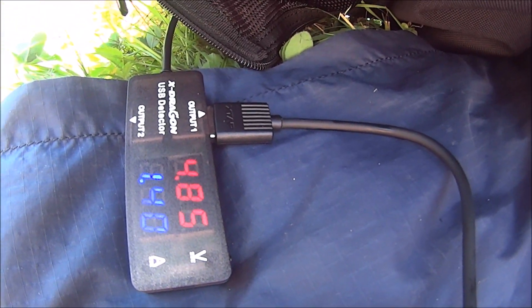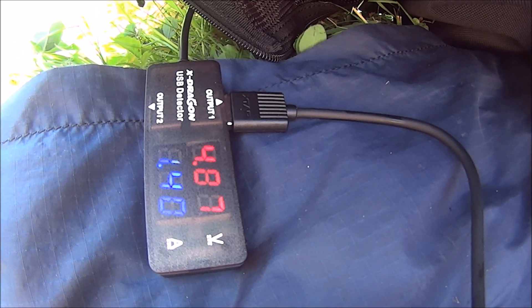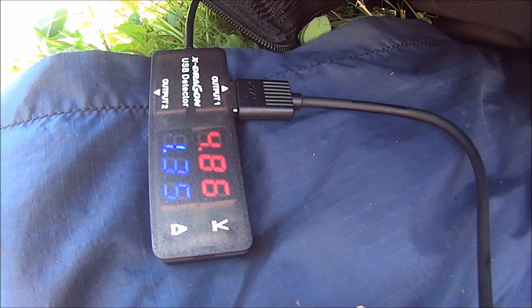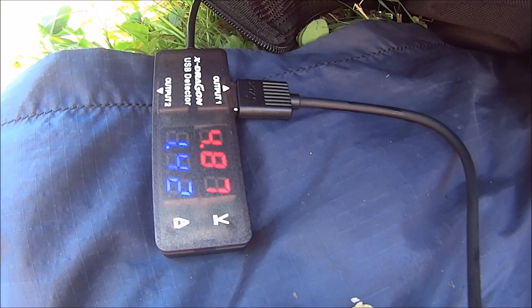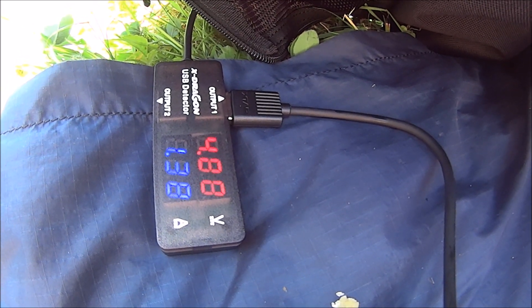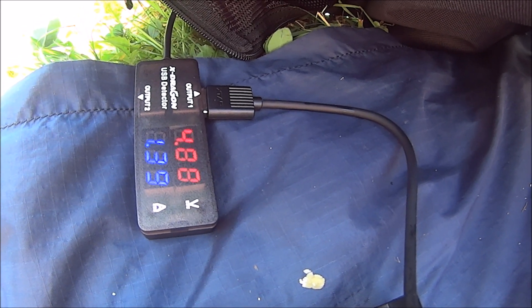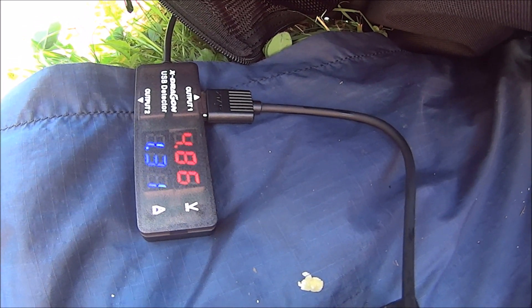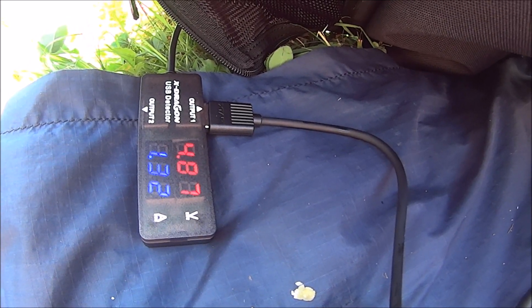So the rate of charge — that's not bad: 1.4 amps. It fluctuates, but 1.42, 1.46, 1.44. That's excellent.